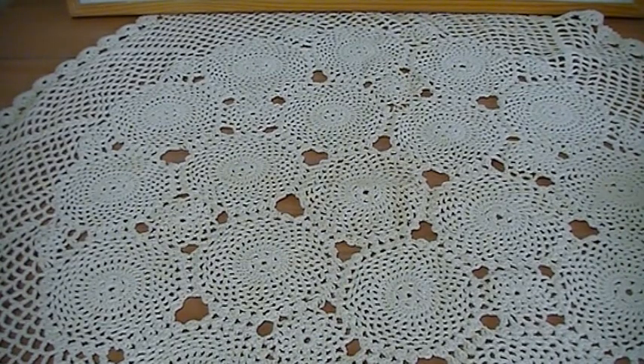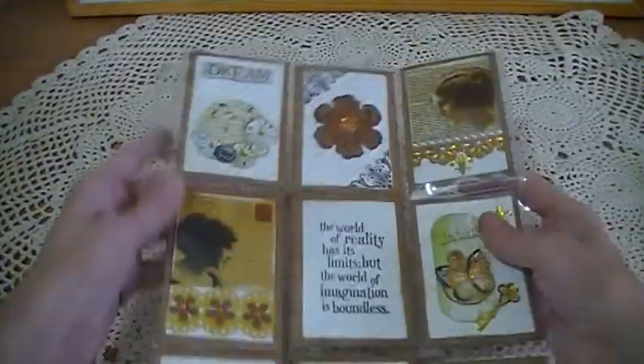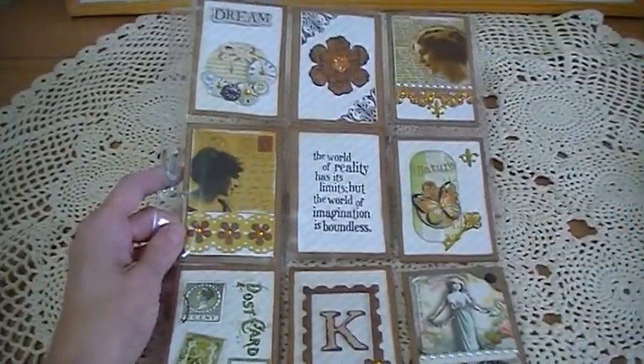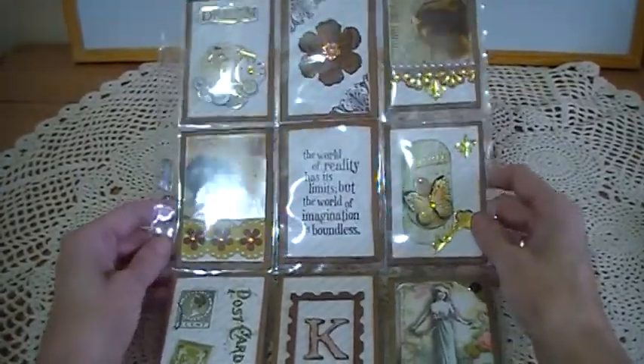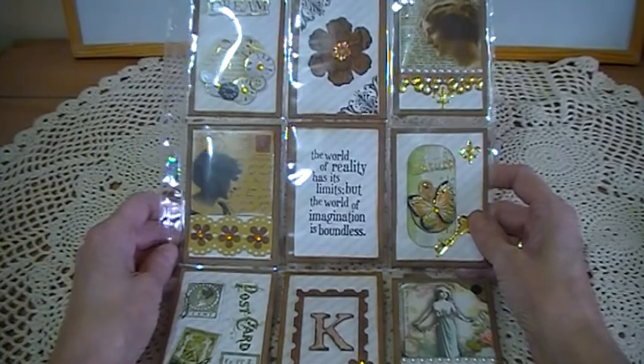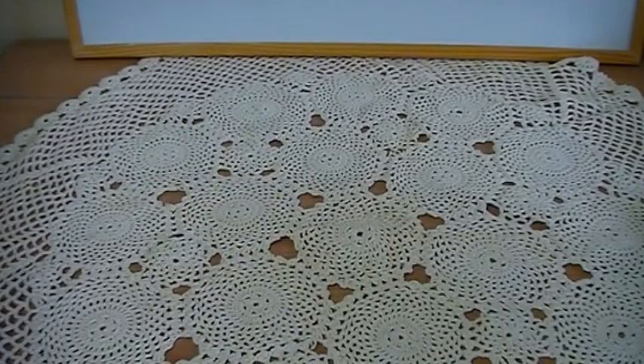Hi everyone, I want to show you some pocket letters that I've made. It's my first ever pocket letters. I'm in a swap with Kazakens1 on YouTube, and I'm not showing this video until Kay's actually seen them because she wants a surprise. So these are the pocket letters I've made here. I had good fun making these, so I'm going to take them out one at a time and show you them.